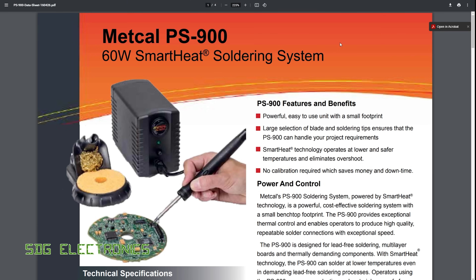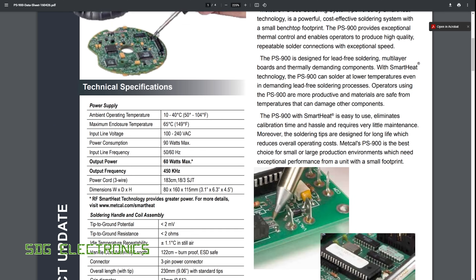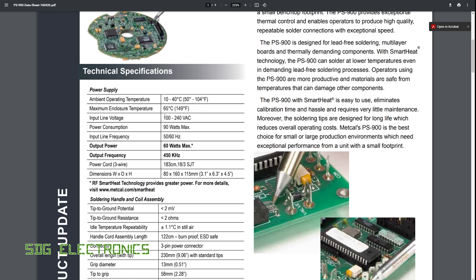Here is the datasheet for the Metcalf PS900. It's a 60 watt soldering station that still uses smart heat technology, just at a slightly different frequency and configuration. What was really quite interesting at the time is it has a universal input voltage — 100 to 240 volt AC — which was quite novel back in 2010. It meant you could travel with this to a client site without worrying about the supply voltage, and since it's quite compact it makes a decent travel companion.